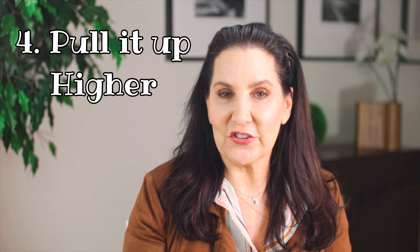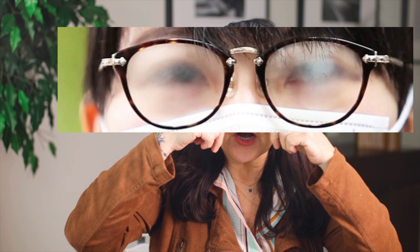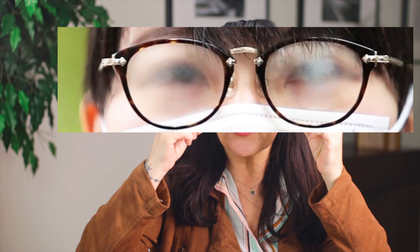The fourth tip — besides the pipe cleaner — is sort of my favorite, and that is to pull your mask up. It just makes logical sense: instead of having air come up above and go under your glasses, pull your mask up and use your glasses to actually hold it in place. I don't have a mask with me, but imagine the mask is there and you hold it down with your glasses so the mask is tight against your face with no air escaping.